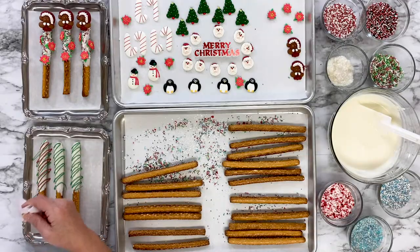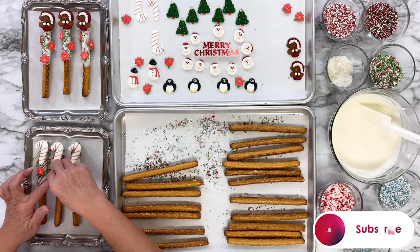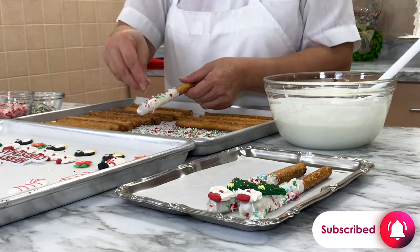Welcome back to the McCall's Baking Channel. Today we will show you how to make some festive and delicious pretzels that are perfect for your holiday table. Let's get started!